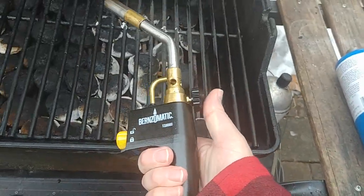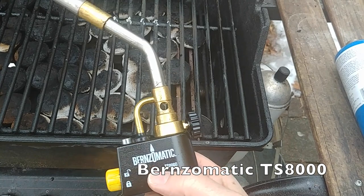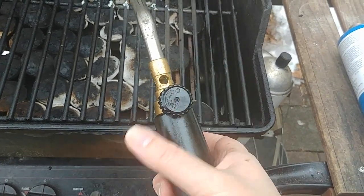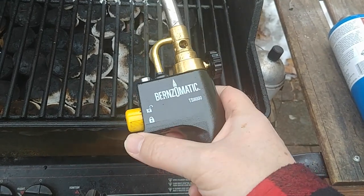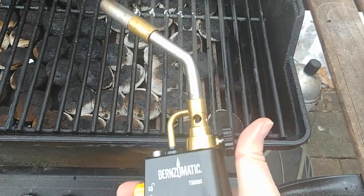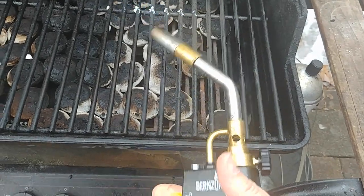Let's take a look at the torch — it's the Burns-O-Matic TS-8000, where TS stands for trigger start. You can control the flow here, and that's one way to shut off the gas. Another way to prevent ignition is to use the lock. When it's in the unlock position, all you have to do is push the trigger button and it lights.